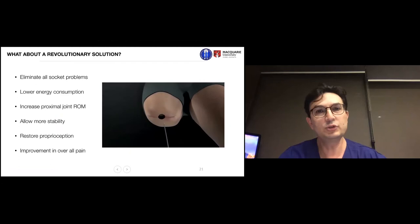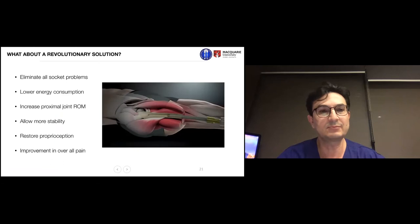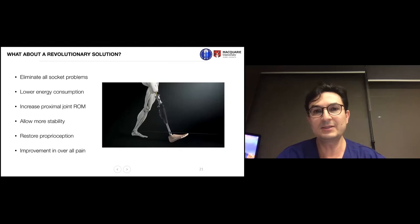The revolutionary solution I'm going to discuss eliminates all socket problems: it lowers energy consumption, increases proximal joint range of movement, allows more stability, restores proprioception — the sense of the ground — and improves overall pain, mainly back pain. This is called osseointegration surgery for amputees.